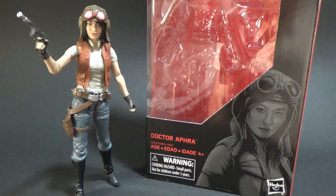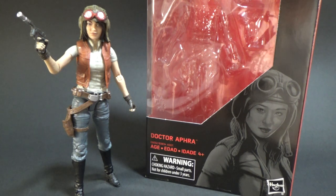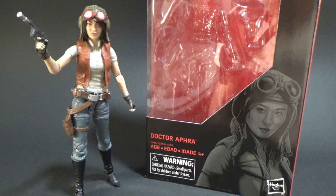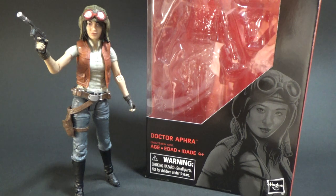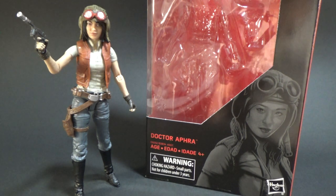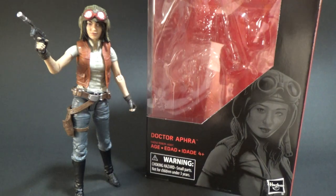Another great figure. I'm very excited that they've decided to dive in and do some comic figures. I hope this isn't the last one — I'm sure they'll get to some more at some point. They have done this figure and the two droids that I'll be reviewing next in three and three quarter inch form as well, so really nicely done.